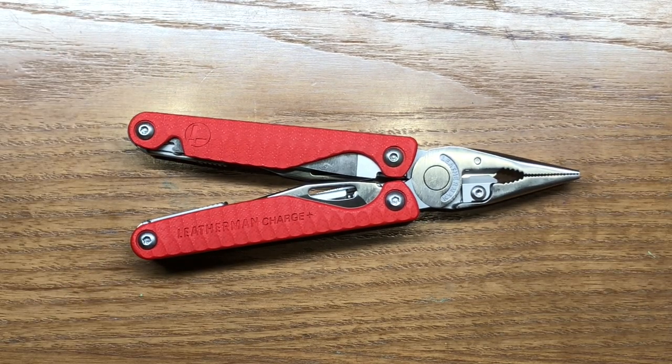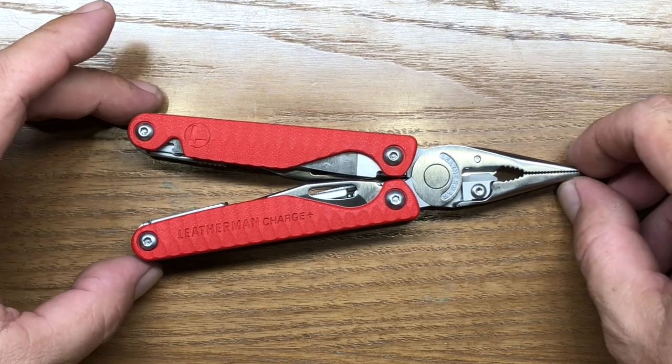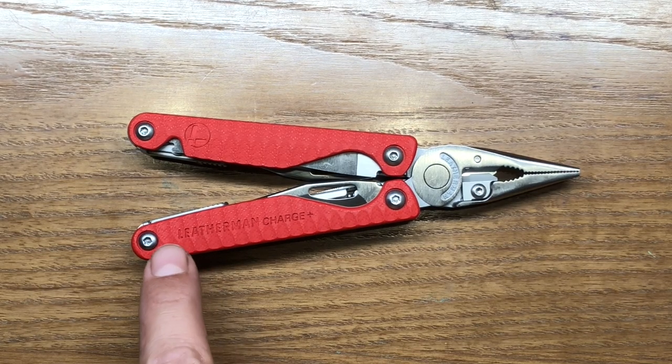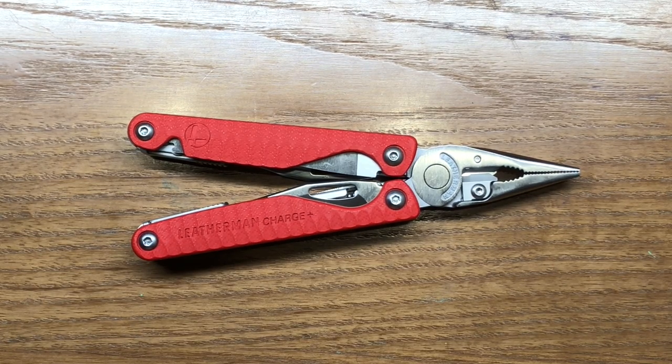Leatherman said they don't have any plans to sell these through their website — they're going to be exclusive for US customers through REI and Bass Pro Shops. But I hope that after the year they sell through those two vendors, they might offer a black G10 scaled model or a tan model — I think a desert tan would have looked great too. But Leatherman doesn't have any plans to do that, as far as I know.